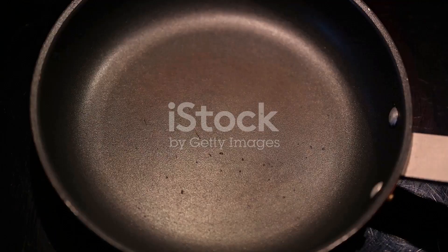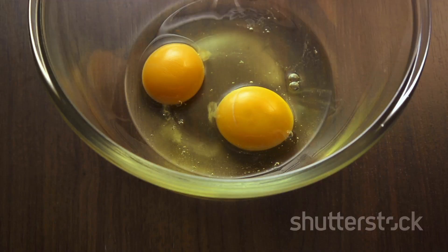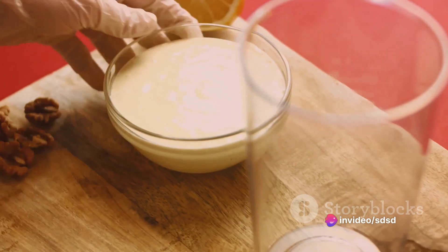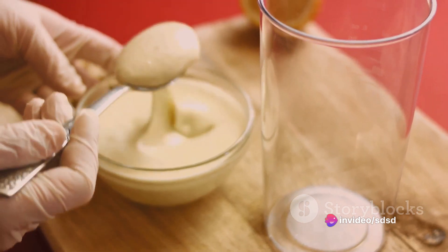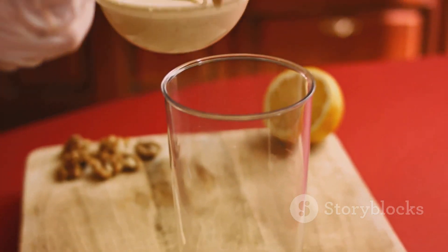Now it's time for the oil. A key to a great mayonnaise is adding the oil gradually. Pour it in a thin stream while constantly whisking. As the oil blends with the egg yolk mixture, you'll see the magic happen right before your eyes.